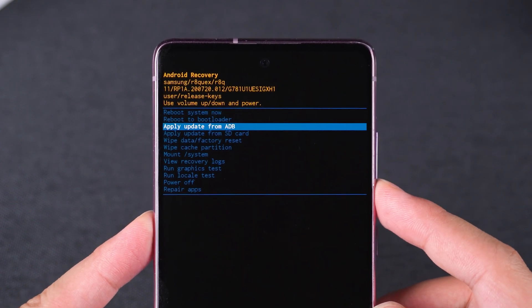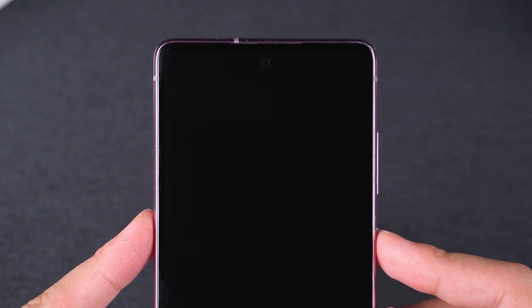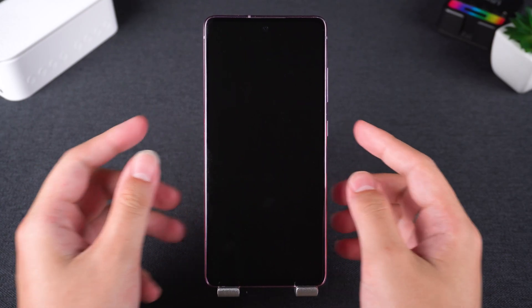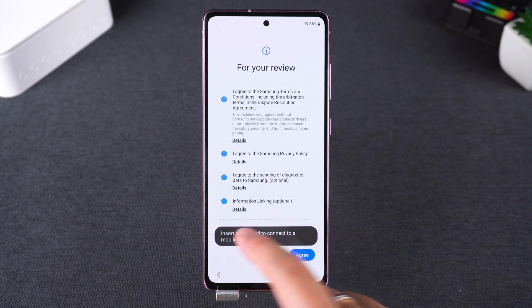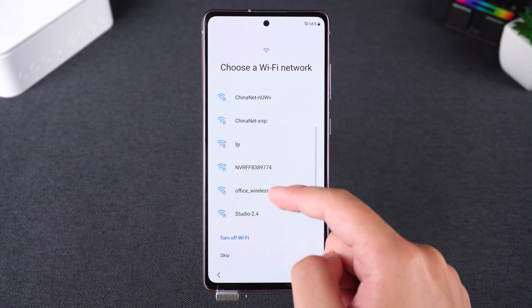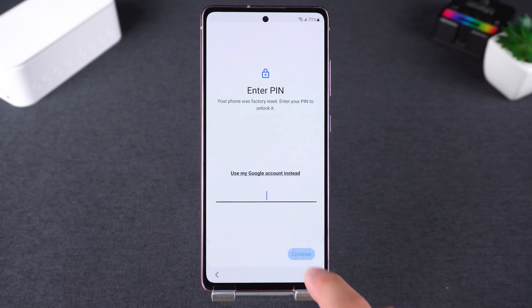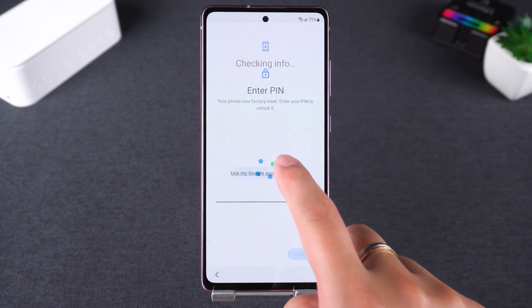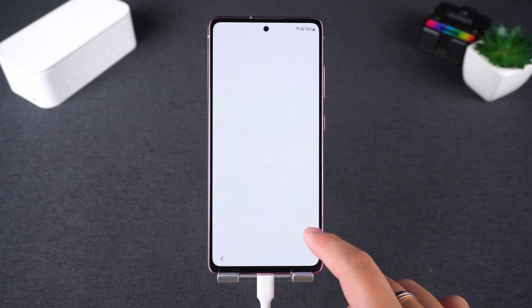After that, you'll need to choose Wipe Cache Partition and select Yes. This will complete the factory reset. Then select Reboot System Now. This reboot process will reset the data and may take some time. After your phone restarts, you can start setting it up again. During the setup process, you may encounter a password verification page. Here, you'll need to choose Use My Google Account instead and log in with your Google account to complete verification. Once done, you'll be able to use your phone again.